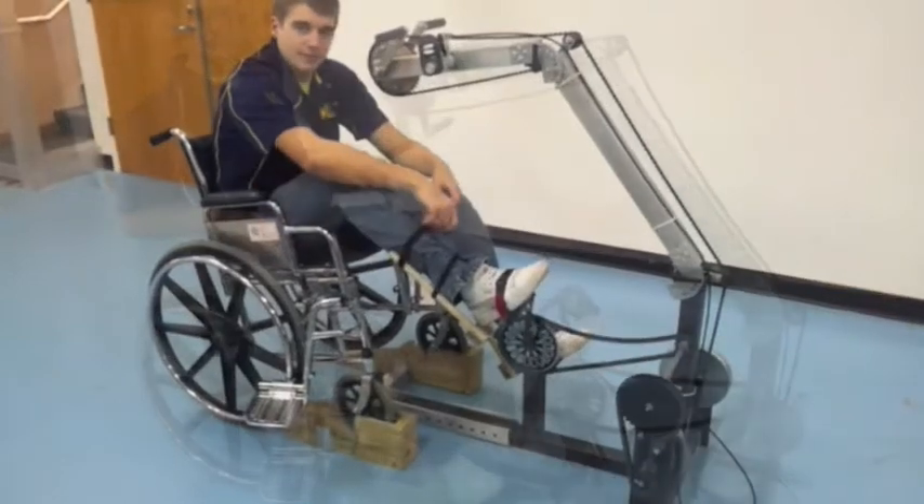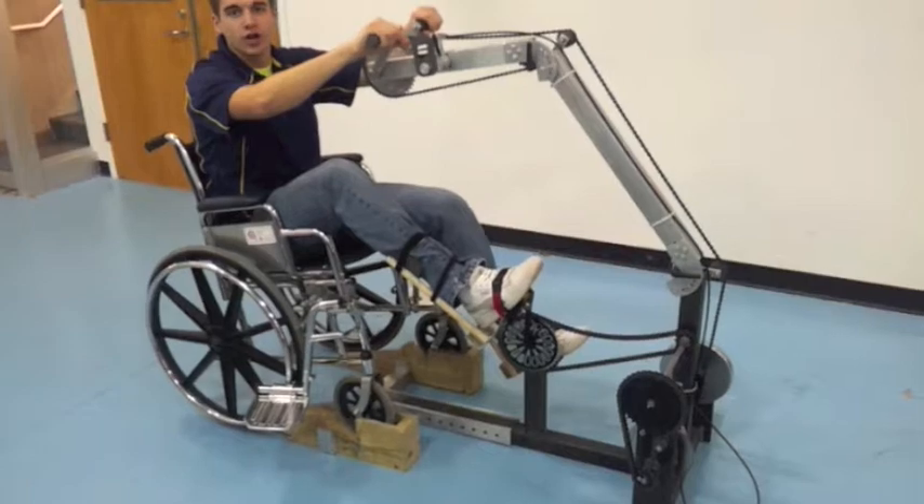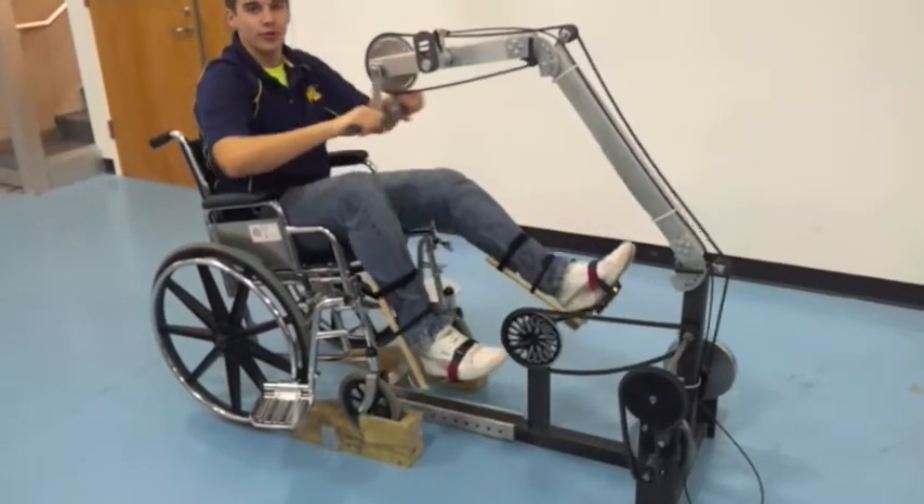Now that I am all strapped into the exercise bicycle, I am going to go ahead and walk you through how it is used. You start off just like any other hand operated exercise bicycle and start working your arms.